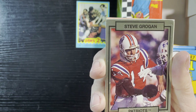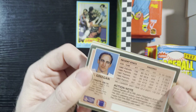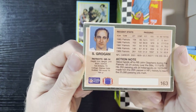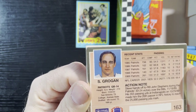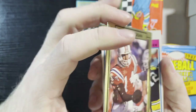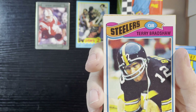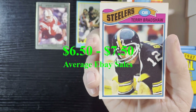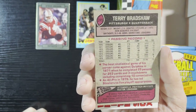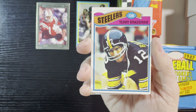Up next, football — Steve Grogan of the Patriots from those 1990 High Pro Marketing cards. I do not know much about these and haven't heard back from any of you. There's that card from the Patriots. And then — very nice — Terry Bradshaw of the Steelers, 1977. I bet that one has a little value; I'll have to look at eBay prices.